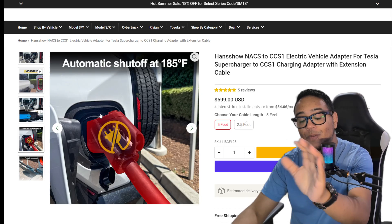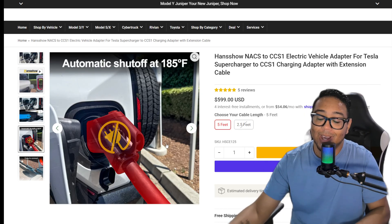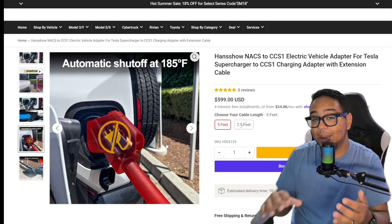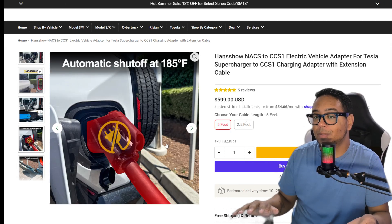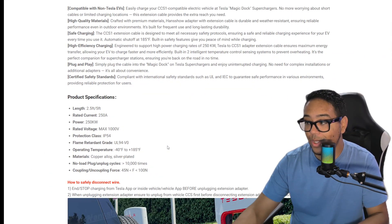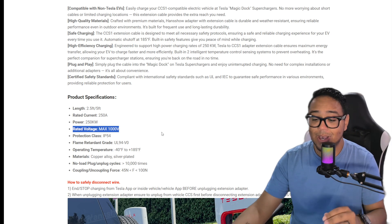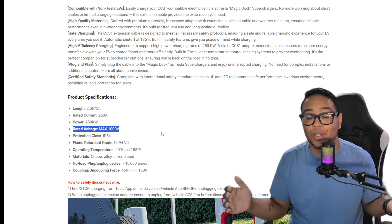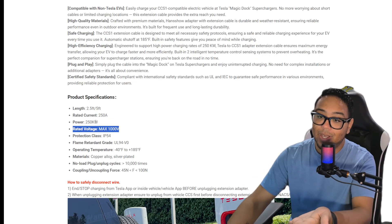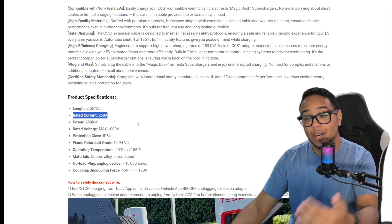Looking back on the website, you can see it has right on the picture an automatic shutoff of 185 degrees Fahrenheit. That's important because this cable does get a little bit warm depending on your vehicle. Scrolling down to the specifications, its rated voltage is a max of 1000 volts — meaning if you have up to a thousand volts, this is safe to use from that perspective.